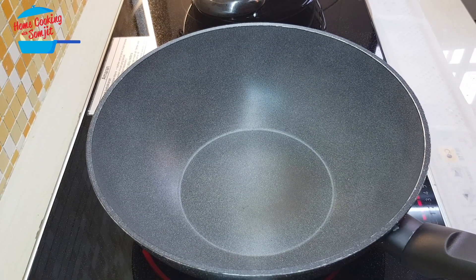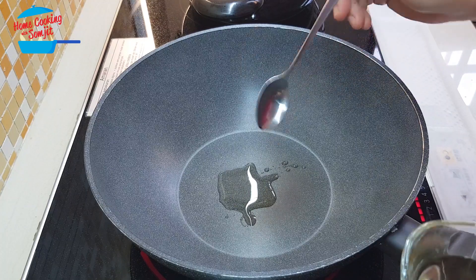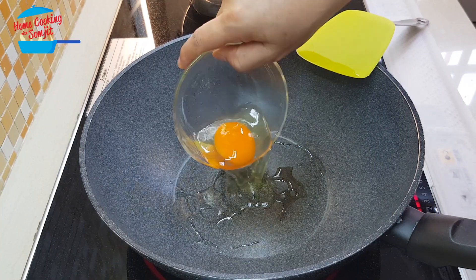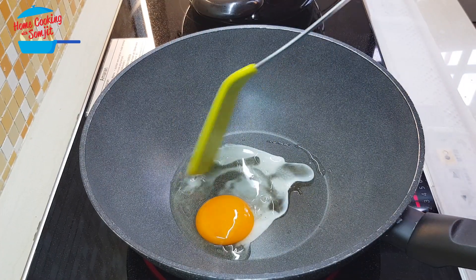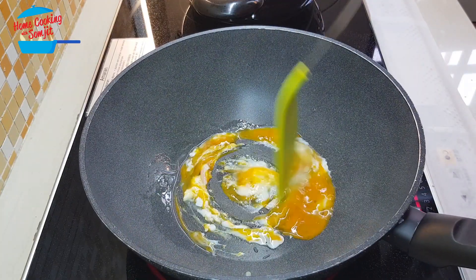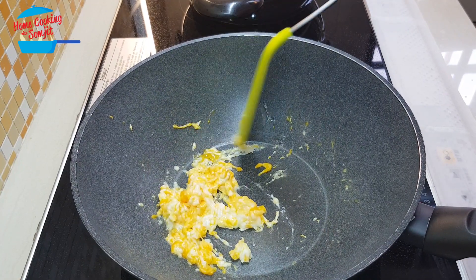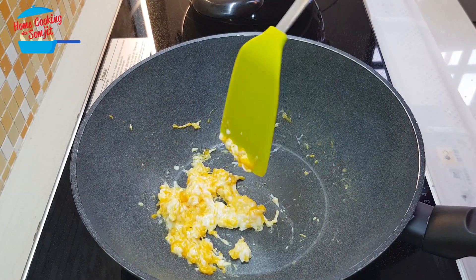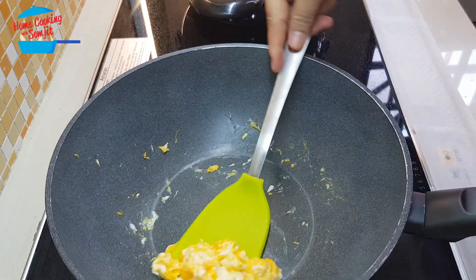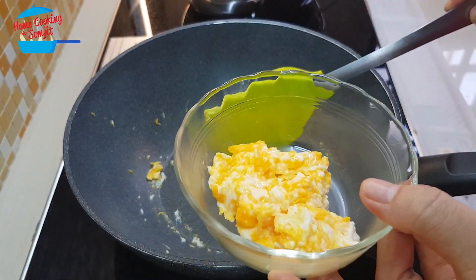Heat the pan and I'm going to add just a little bit of garlic oil. Now we're going to cook the egg — just cook the egg like that. The egg is about 90% cooked, so I'm going to switch off the heat and remove it from the pan first.